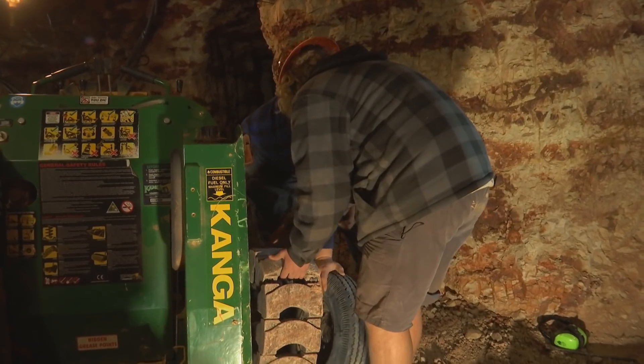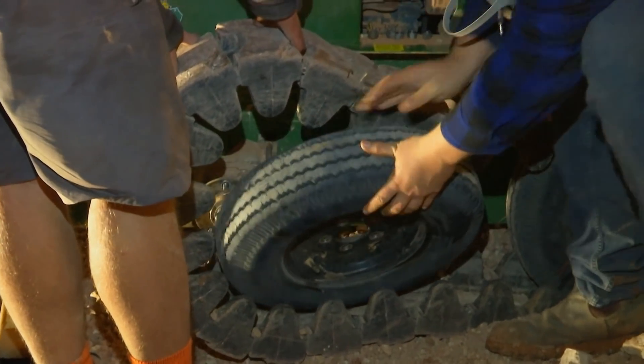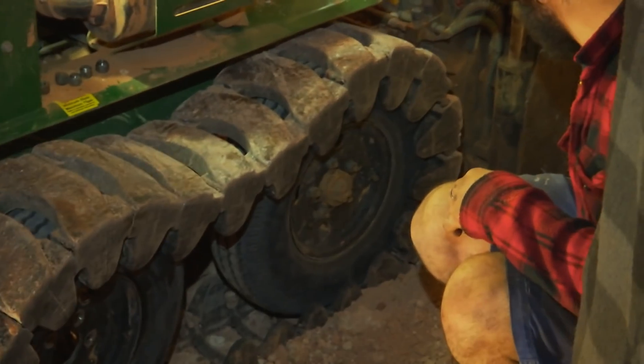For the young guns, their damaged loader tyre has been easily fixed with little more than a pump. Now that it's fully inflated, the challenge is to position it back under the caterpillar track.